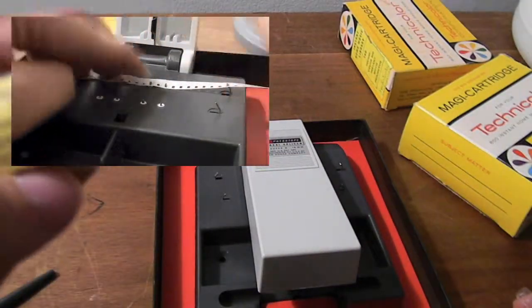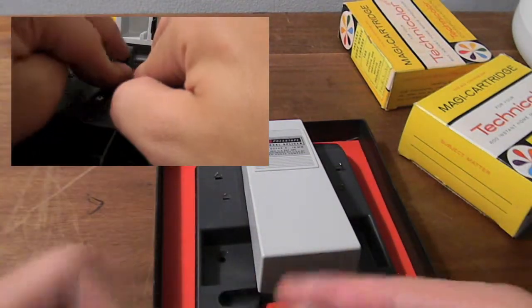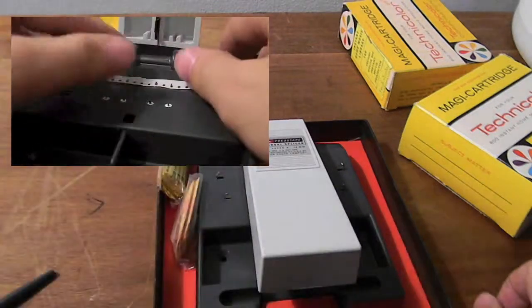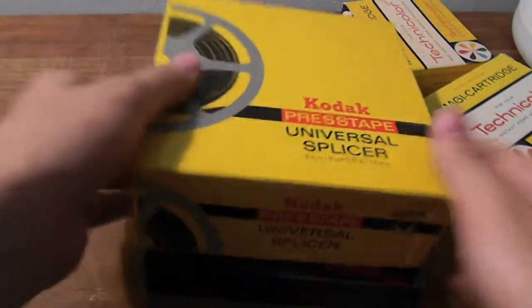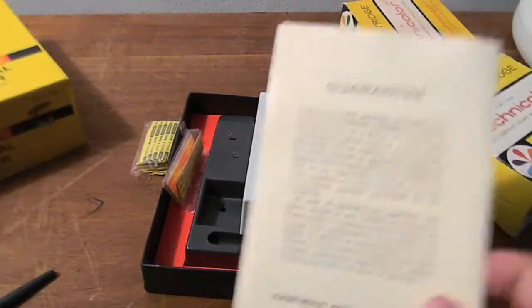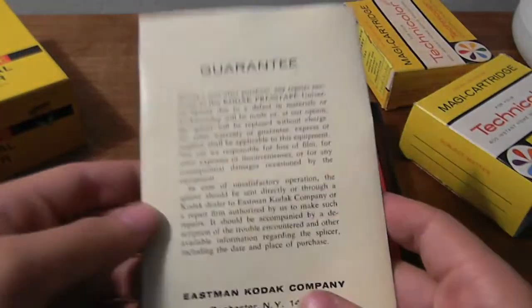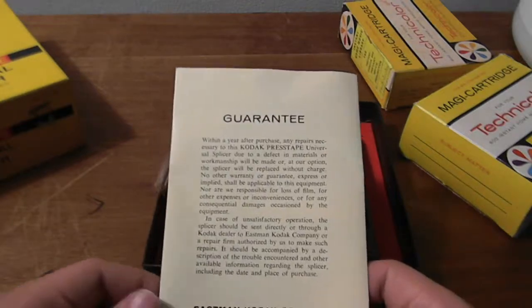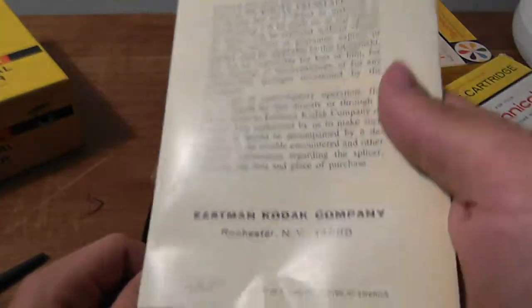This is Super 8. I don't think there's any 16 millimeter press tape that came with this. This also came with the Kodak instructions and the Kodak guarantee. I'm not sure on the date — I believe it'd be around the 60s.